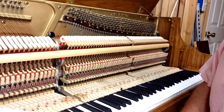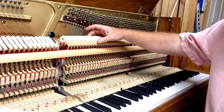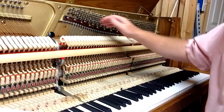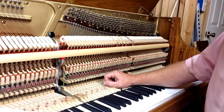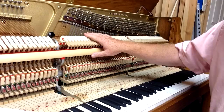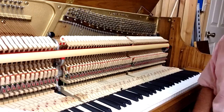The first thing you want to do is regulate the hammer blow distance — that's the distance from the face of the hammer to the string. We have a video that shows how to adjust that. There are different distances based on how large your piano is. A smaller piano will have a little bit less hammer blow distance than a larger piano. For a piano this size, you're looking at about an inch and three-quarters to an inch and five-eighths. In a larger piano, you might be at an inch and three-quarters to an inch and seven-eighths.